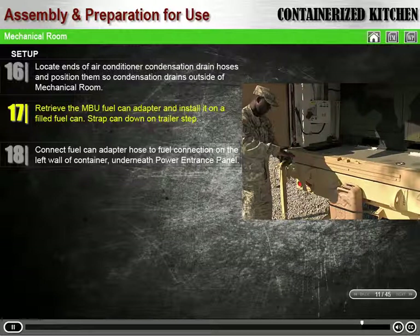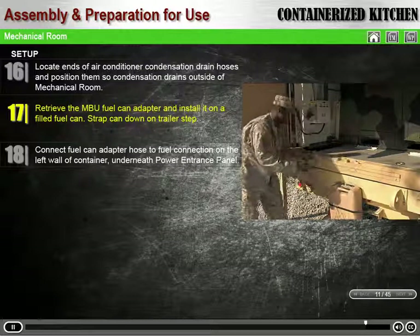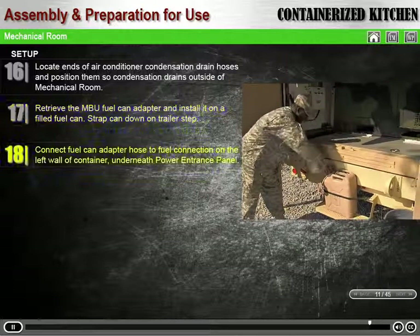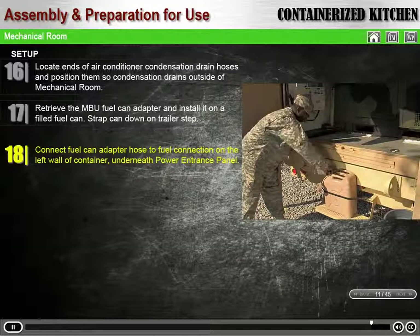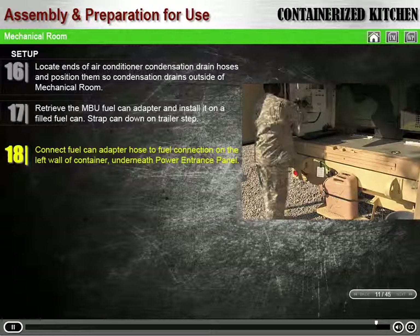Retrieve the MBU fuel can adapter and install it on a filled fuel can. Place the fuel can on the trailer step and secure it with one short rubber strap. Connect the hose from the fuel can adapter to the fuel connection on the left wall underneath the power entrance panel.